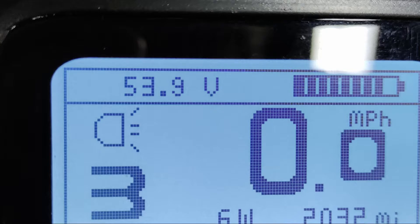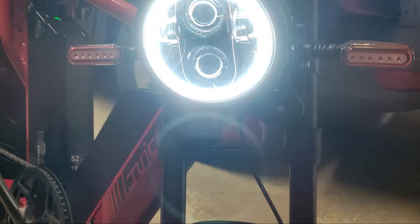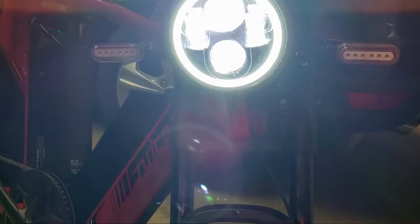Number one positive is battery life. The batteries can go roughly 80 miles give or take on a charge, depending on terrain, winds, headwind, temperature, all that kind of stuff — that's what it really depends on. Weight of the bike, weight of the rider, all that.